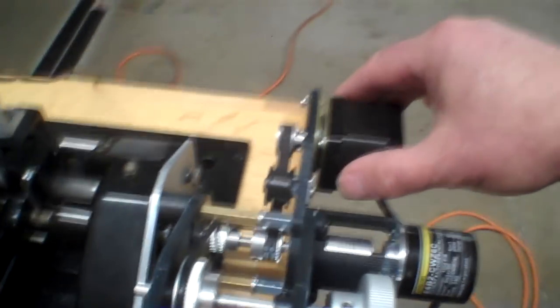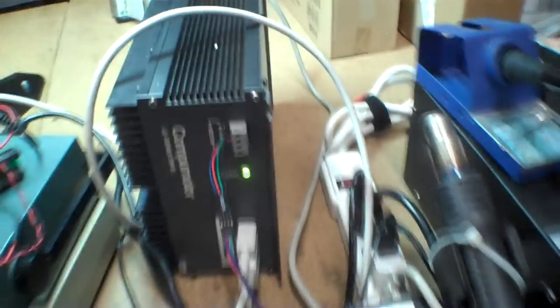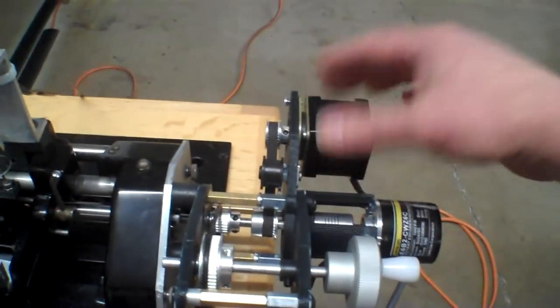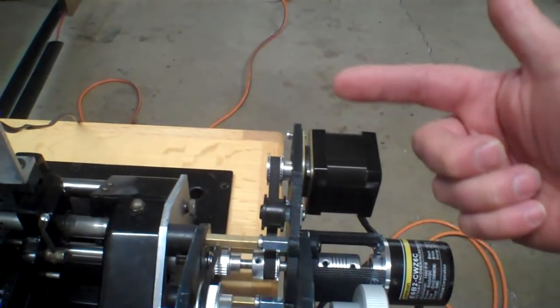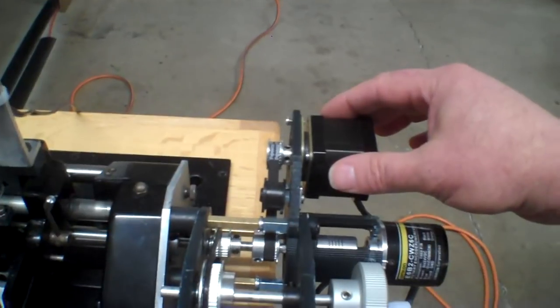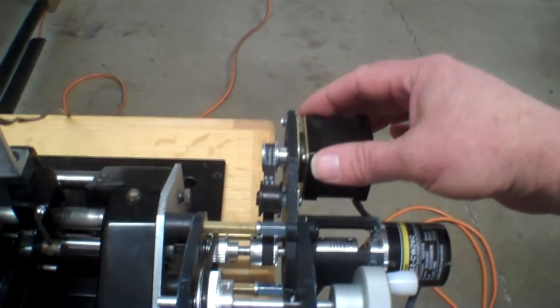There's a stepper motor here, and in combination with this microstepping step motor drive, it takes 100,000 steps per one revolution of this motor. So I'm able to run this very, very slowly, and it's very smooth because there are so many steps.